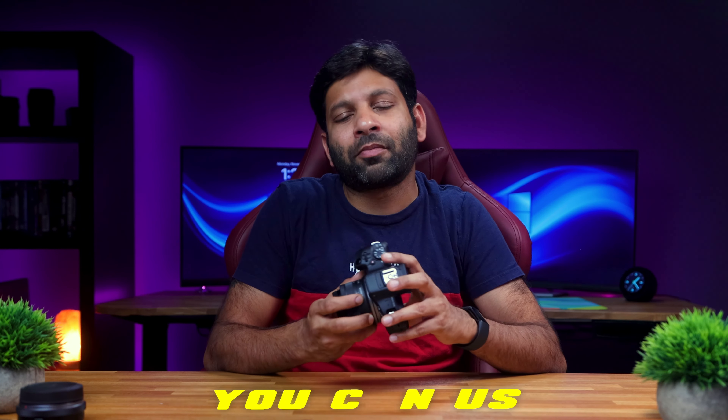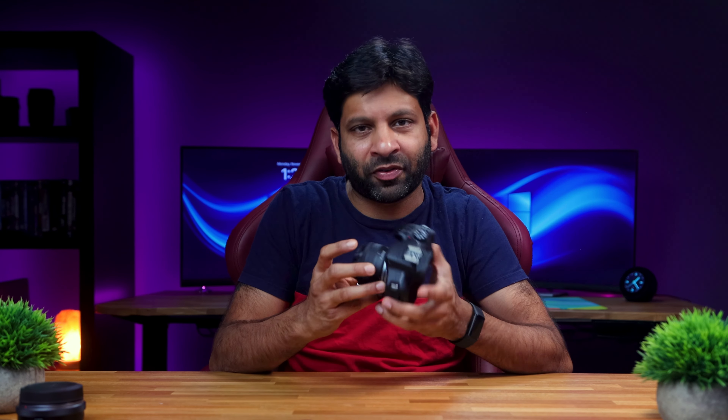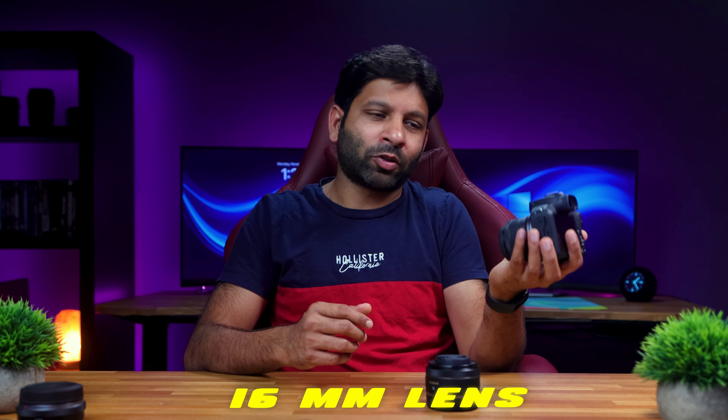Overall, this camera is targeted mostly at beginner photographers. It is a low-budget camera with all the features needed for manual photography. If you need it for professional work, it can serve as a secondary camera. For talking head videos, top-down videos, or general vlogging, you can use this camera without any major issues.